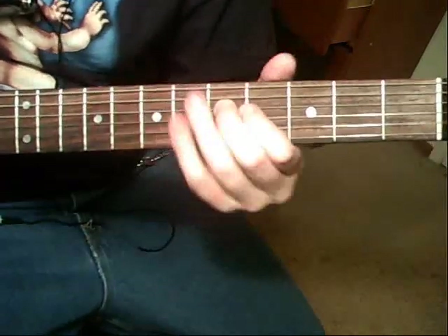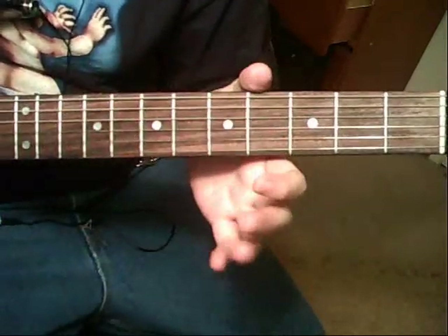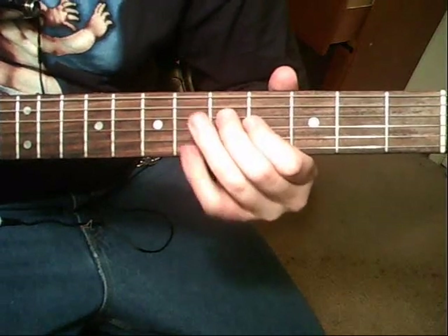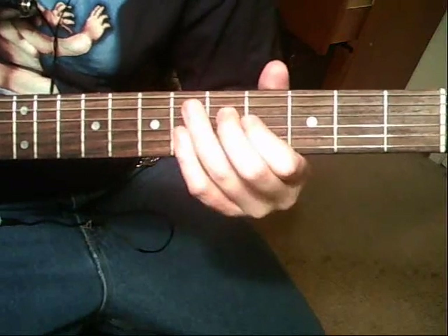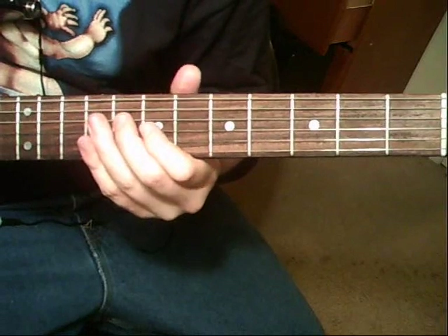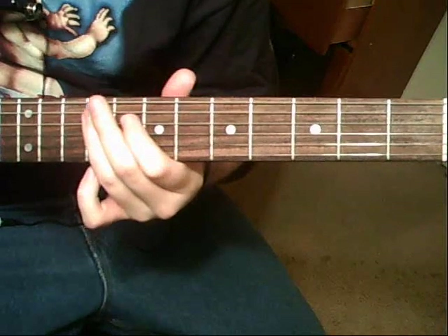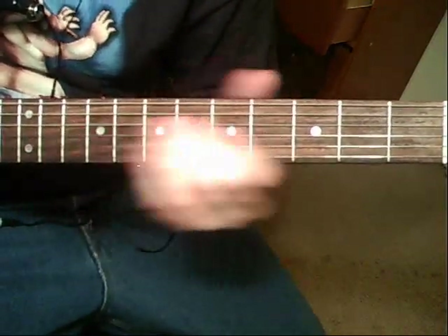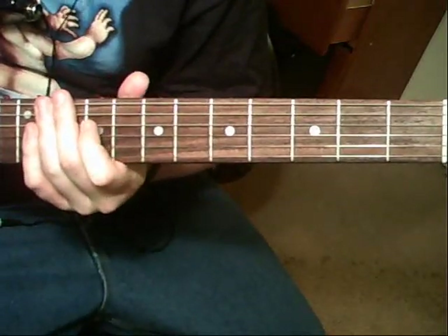Now it's going to have a tail: 4th string 5th fret — kind of vibrato it a little bit — that same string 4th fret, 5th string 6th fret, do it twice. Then you're going to go up to the 4th string 8th fret, vibrato that, same string 7th fret, 5th string 9th fret, do that once. Then you're going to slide up to the 10th fret on that 4th string, to the 9th fret on that 4th string. Good luck with it.